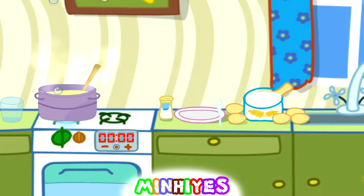Great! Turn off the oven. Let the dough get cold. Done!